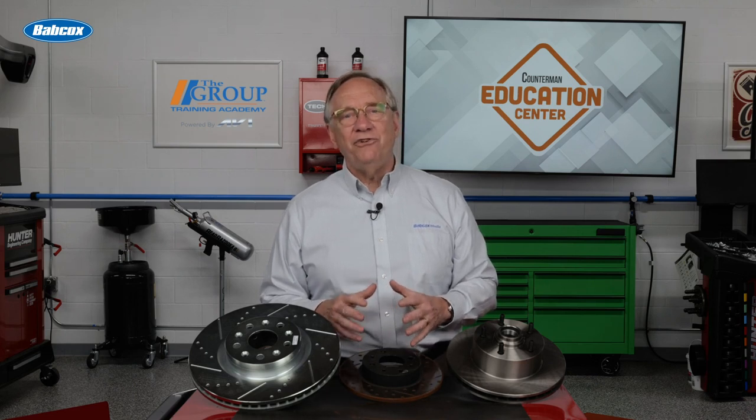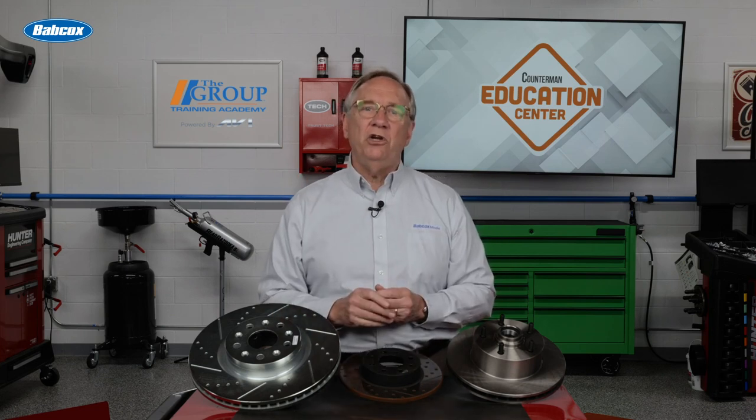When someone asks you to talk about the different types of brake rotors, there are surely a number of ways to slice and dice your answer. I hope this gives you a good foundation to educate your customers. We'll see you next time and thanks for watching.